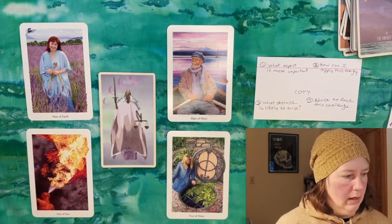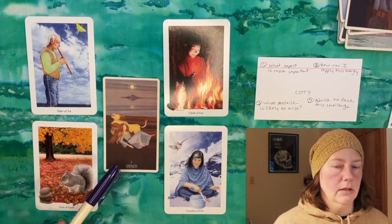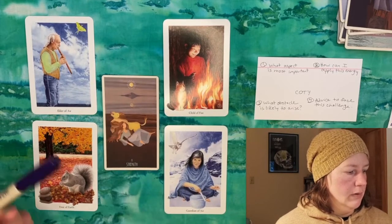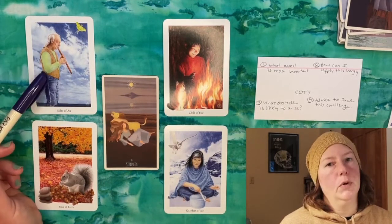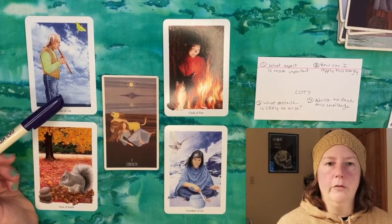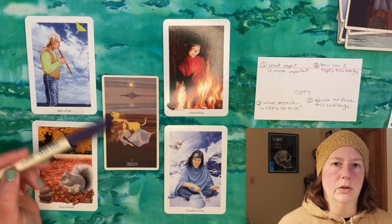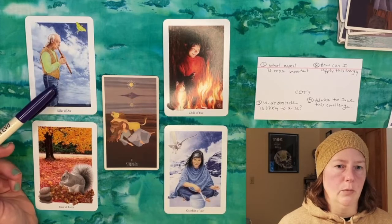Let's look at another reading with a different kind of card for our central focus. Our next querent got Strength as her calculated card of the year. This was a person I did not know at all, so I had to do a cold reading for them. In the first position we have the Elder of Air — this older gentleman is playing a flute — and this person was also older, retired, with adult children, and learning to play a musical instrument. This works as a metaphor for relying on your own inner strength, wisdom, and prior experience to accomplish and advance your progress.